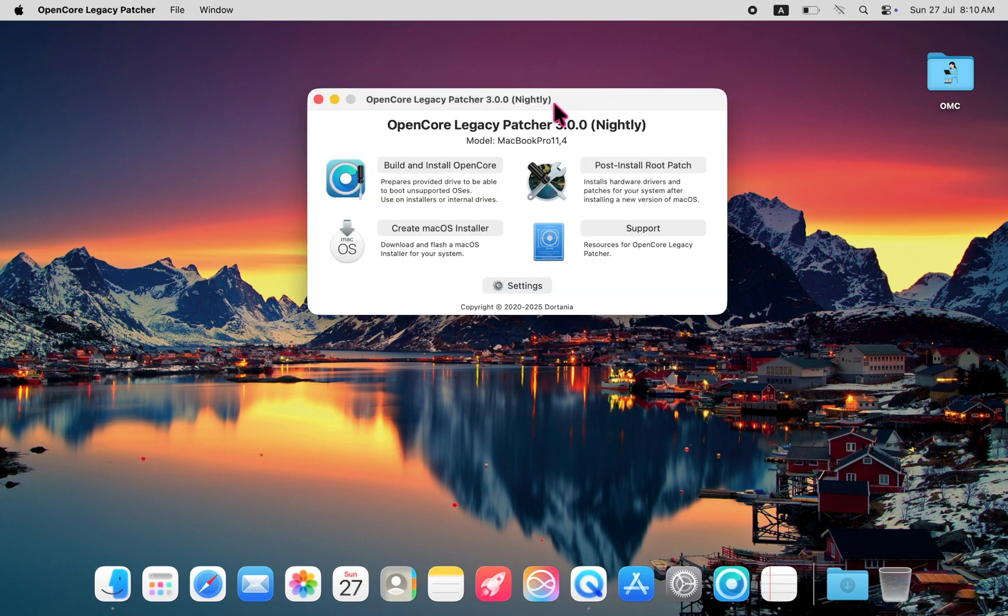The second big improvement is the trackpad. It was completely unresponsive before, but now it's fully functional. Scrolling, clicking, gestures — all working as expected.